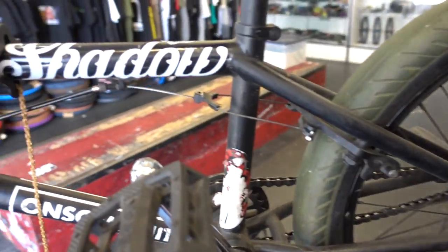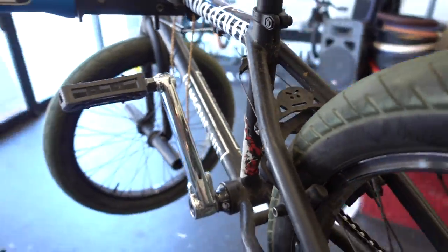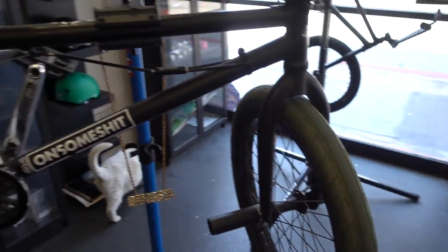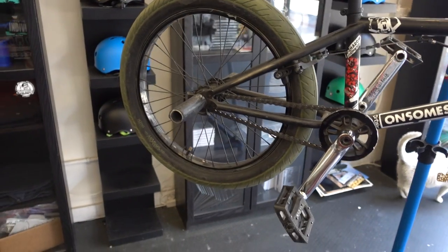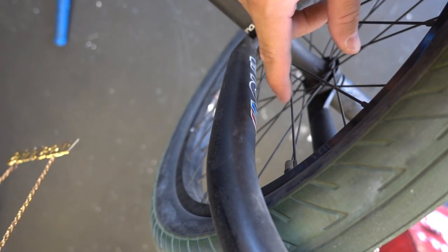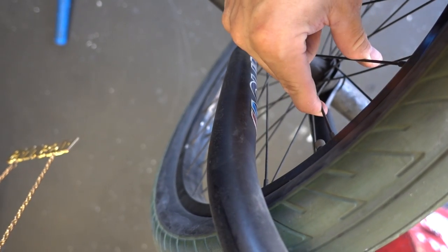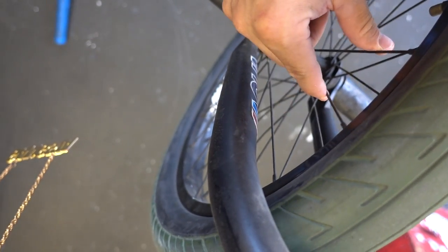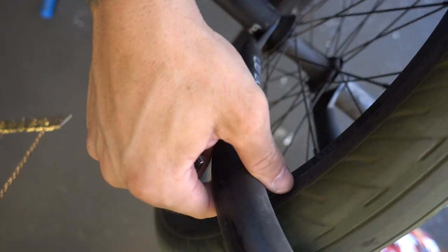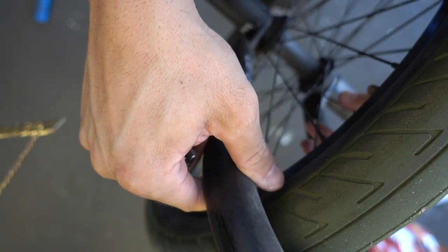He agrees. The reason you want to keep your wheels pretty true is that over time, the more spokes you get to become loose, the more it's likely that you're going to destroy your wheels. So let me give you guys a quick tidbit. Usually you want to do everything in sets of two. So these two spokes are a pair, followed by these two, these two, so on and so forth. For example, if your wheel is rubbing on the right side, you're going to want to tighten the two spokes on the left.